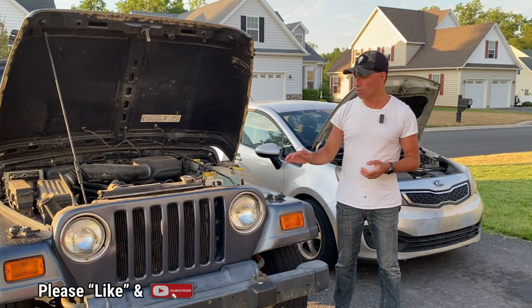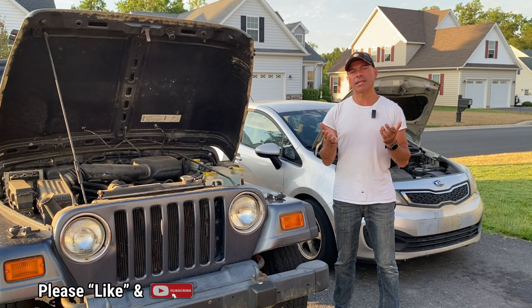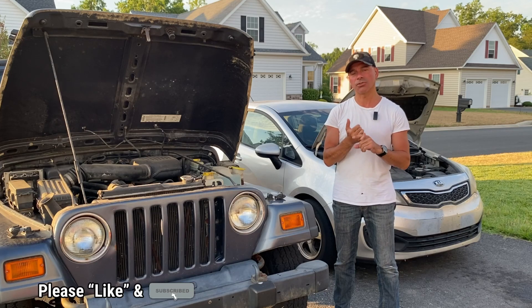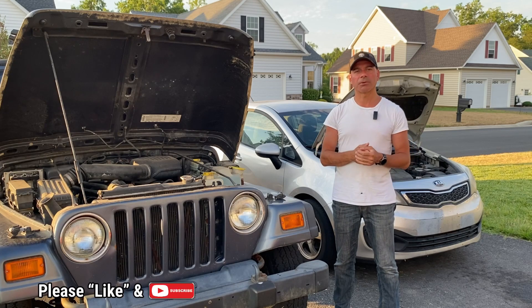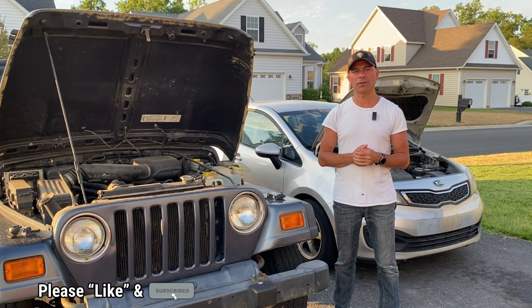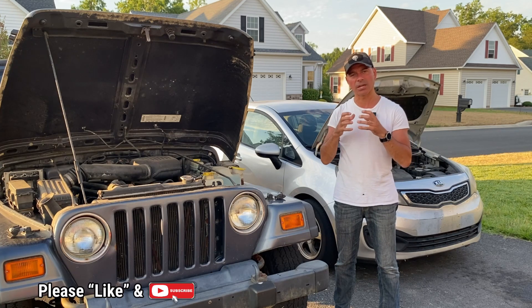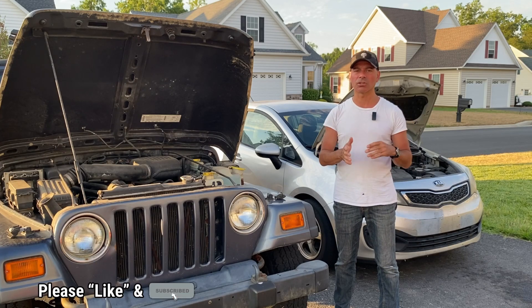That wraps up this video on grounding the alternator. I'm sure I'll get a lot of comments because there are a lot of different views on what to do and what not to do. Some people say do not add that second ground wire; other people recommend it. From my experience, if you've got a clean ground, remove the powder coating, make sure it's a nice stable tight ground, clean the engine block, test to make sure there's no resistance, and make sure the engine is grounded properly — you should be good to go. If you see anything that's out of whack, you definitely want to fix that and get it cleaned up.